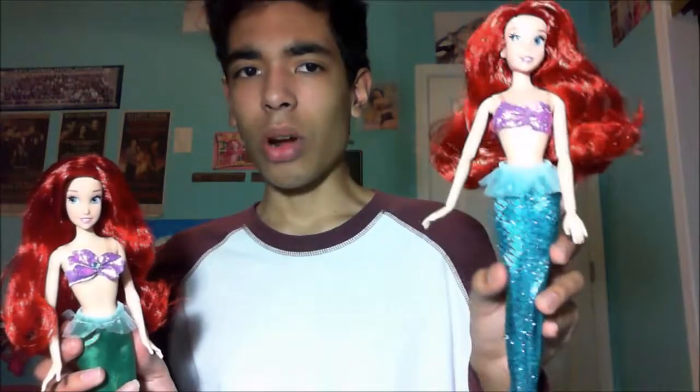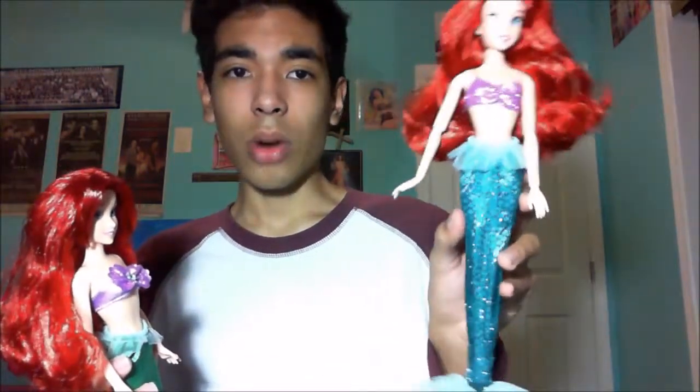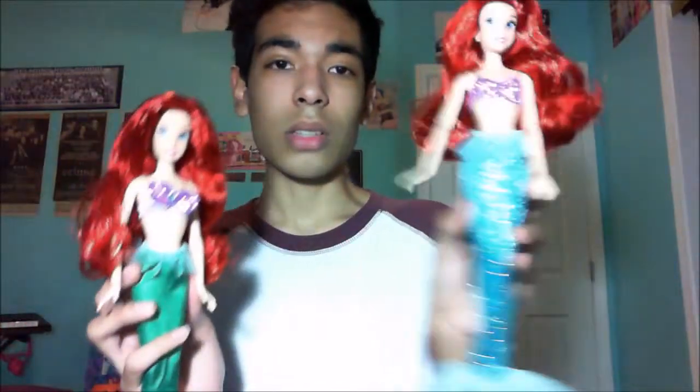Pros of the Disney Store doll: great articulation, more detail overall, and the tail and bra are amazing with beautiful face detail. Cons: you can't fully articulate the ankles, and the bangs aren't cut or gelled, so they mix into the rest of the hair during play and she doesn't even look like she has bangs. It's also expensive — you're really paying for the articulation, bra, and tail.